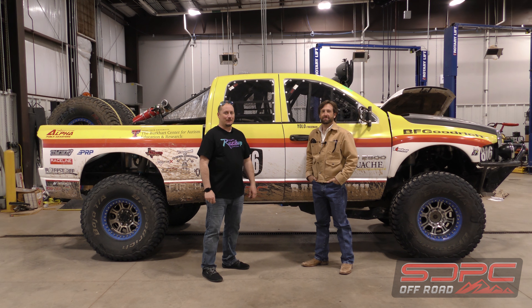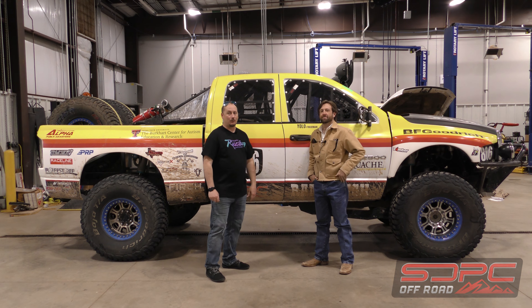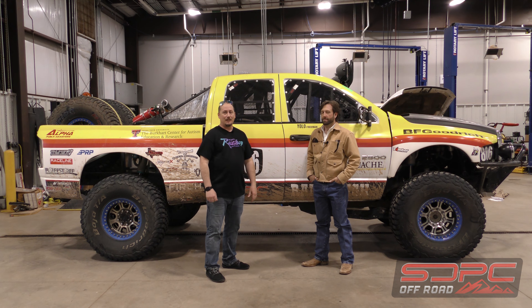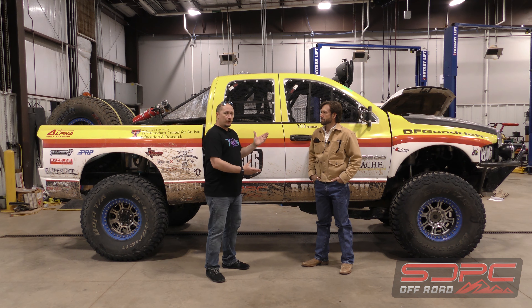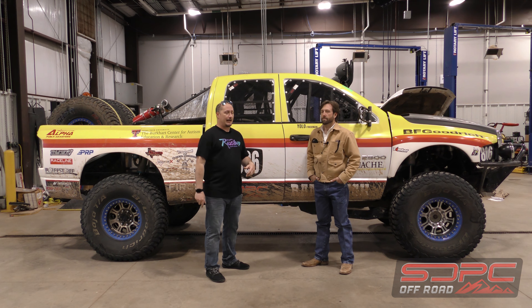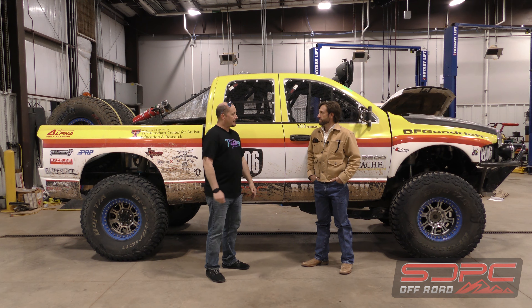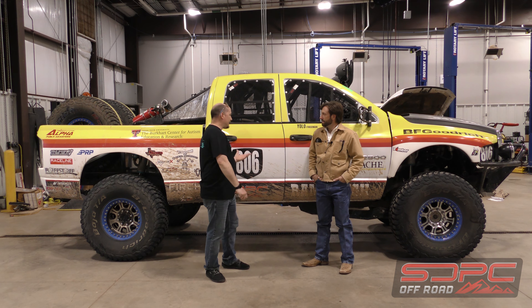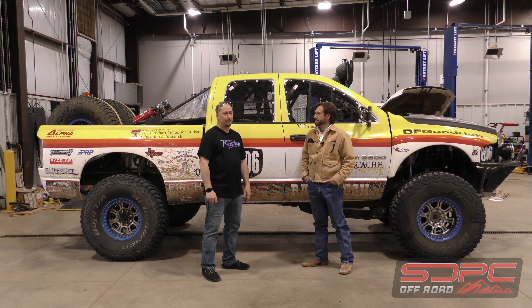Hey guys, it's Dane from Skogging Dickey Parts Center. I'm here with Bryant Blakemore from Tukwachi Motorsports, and behind us is this giant Dodge Ram that you might remember from a video about a year ago. We had it on the dyno behind us and got some baseline pulls on the original engine before Bryant went through a lot of work. I'll let him take it away as far as what he's been up to this past year getting this thing up to speed and prepared for the Mint 400.